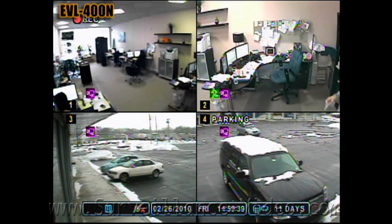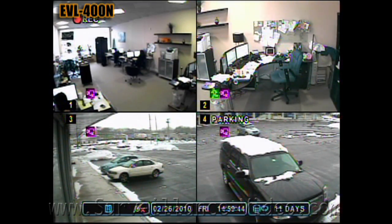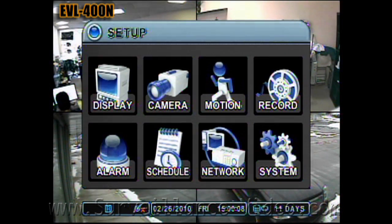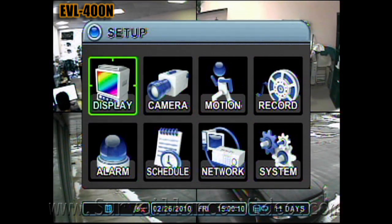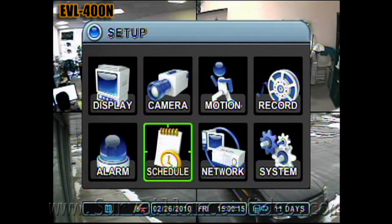You are now watching a video from a monitor connected to the EVL 400N 4-channel DVR from Nuveco. This is what the main menu for the DVR looks like. Here you can choose the submenus to change your display, camera, motion, record, system, network, schedule, and alarm settings.